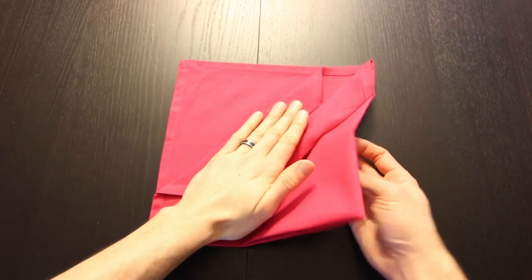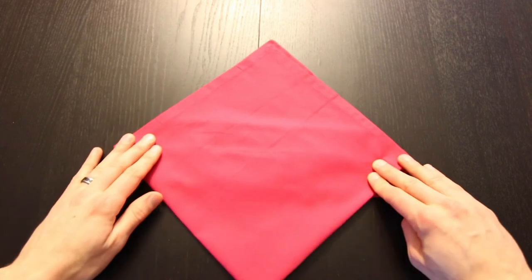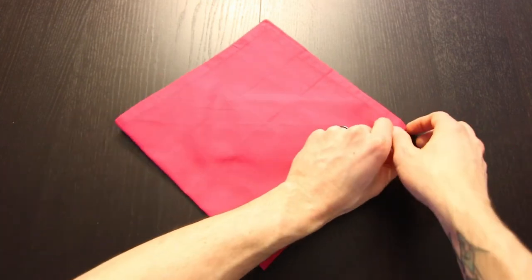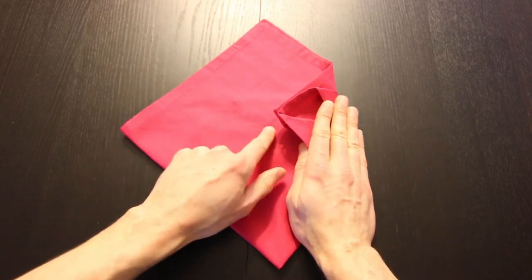Next we can turn the whole thing over, then we'll rotate it. Now we're going to bring this right corner over to the left and we're going to bring it just past the center.